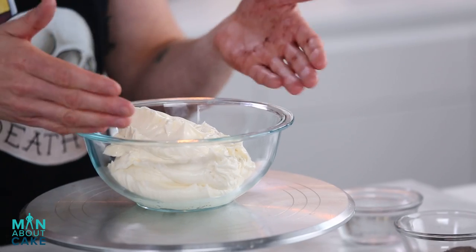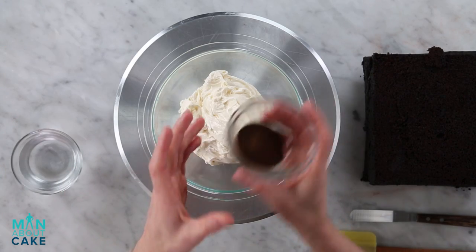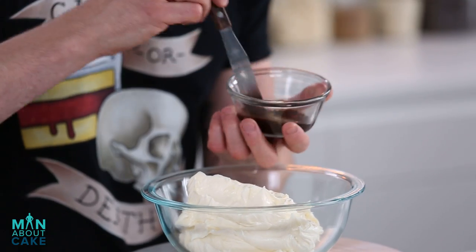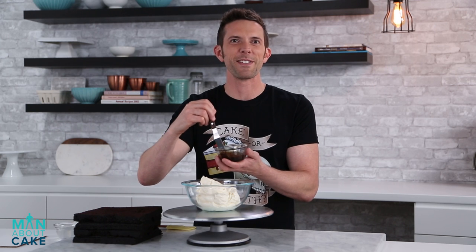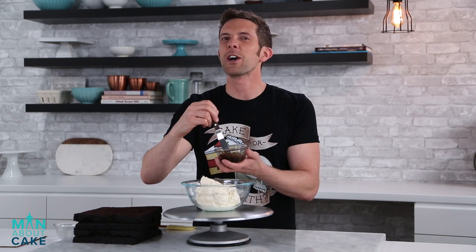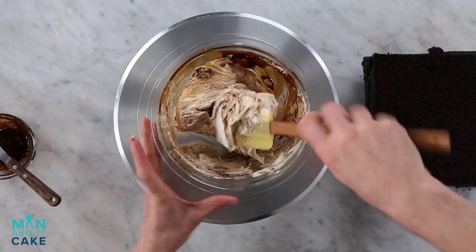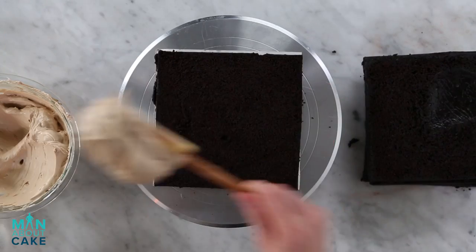We're gonna make some espresso buttercream. I have my Swiss meringue buttercream recipe — if you want any of the tools or recipes from this episode, click the I at the top or you can get them in the description box below. I have a little bit of espresso powder here. This is espresso that has been freeze-dried and pulverized, so when you add a little bit of liquid to it, it rehydrates and it's very concentrated. Add a little hot water to this and just make a little paste. Give this guy a stir. That looks good — let me taste it. Delicious! Let's fill this guy.